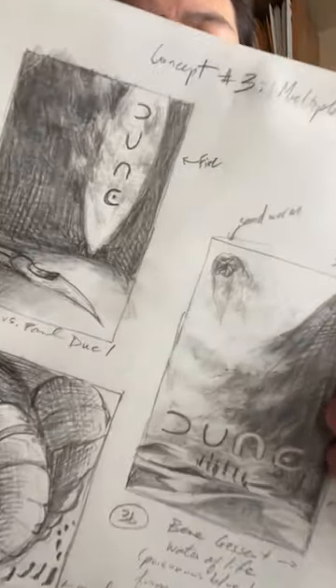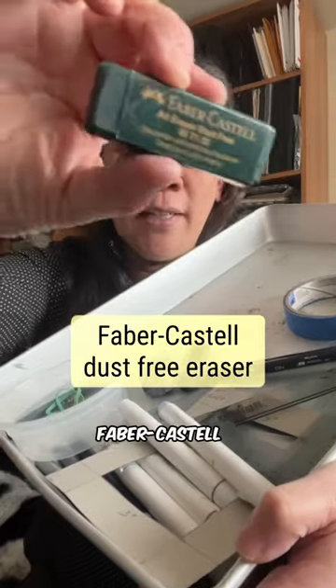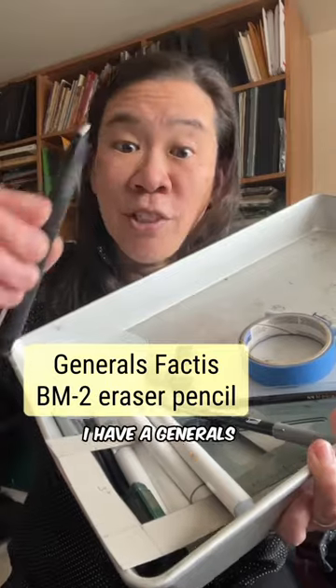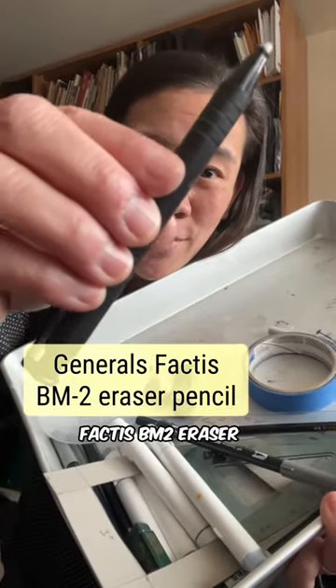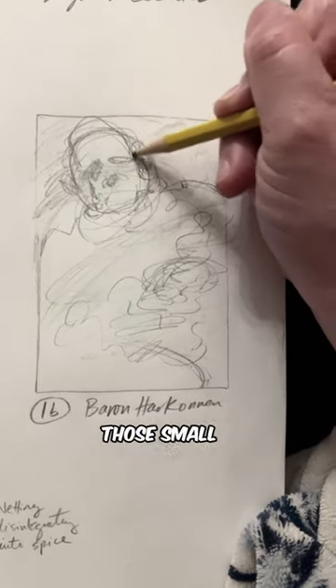For more refined thumbnails, I like to use pencil — I like these 2B or B pencils. I have a Faber-Castell dust-free eraser for when I want to wipe out a large area, and a General's Factus BM2 eraser stick. Thumbnails are small and this is really helpful to get into those small areas.